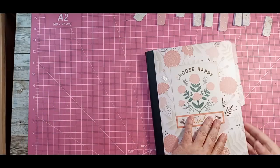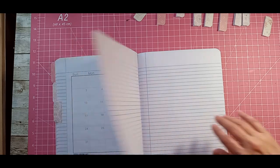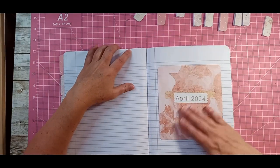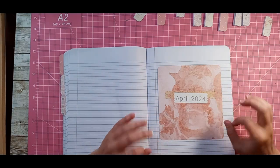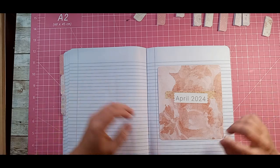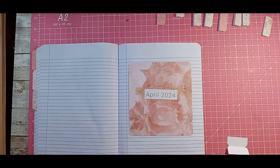Alright, not bad. It doesn't really have to be perfect because this is my planner — I'm not really going to be showing it off after these videos are posted. So I'm going to keep going. I'm going to be quiet. Sorry if you hear me sniffling. I may try to mute that out once we get to fast forwarding. And here we go.